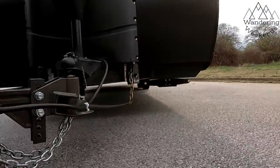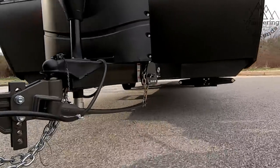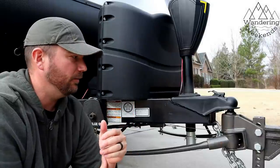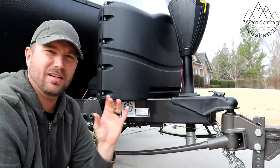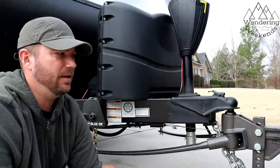With the Sway Pro from Blue Ox — nothing. You try to feel it, you can't feel anything. As far as a big rig passing you going in the same direction, you can still feel the Blue Ox just a little bit, but it performs much, much better than the Husky did.